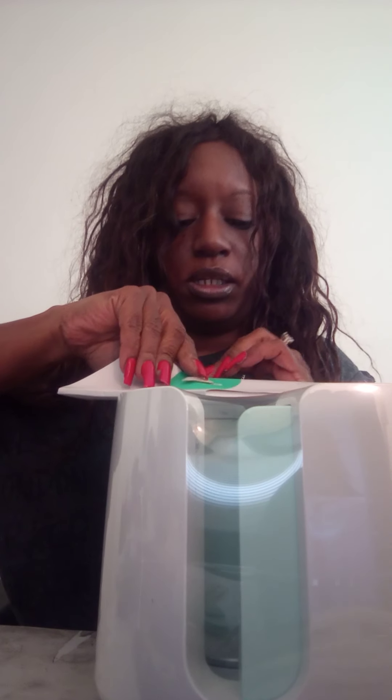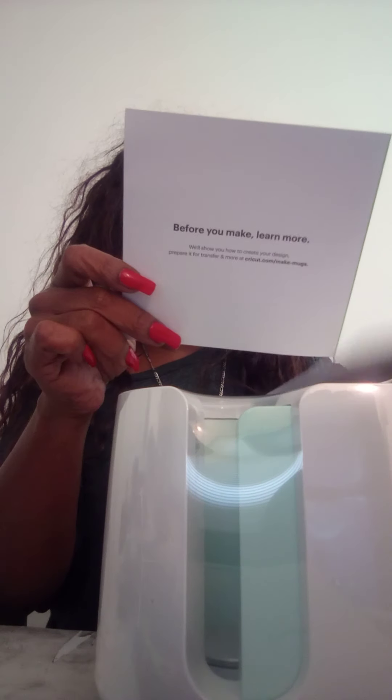Mine was $199.99 regular price, but on Amazon it was like $189.99. But even though the shipping is free if you're a Prime member, this is what's inside: 'Let's get started, activate your product, cricut.com/setup, one year limited warranty.' That's that.